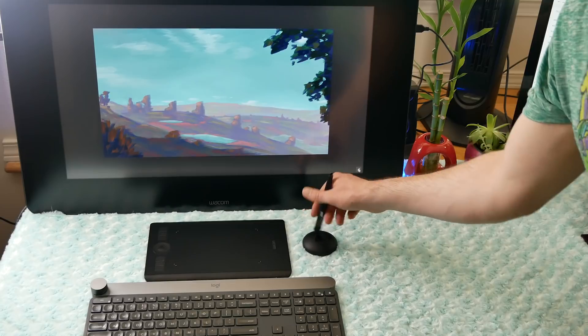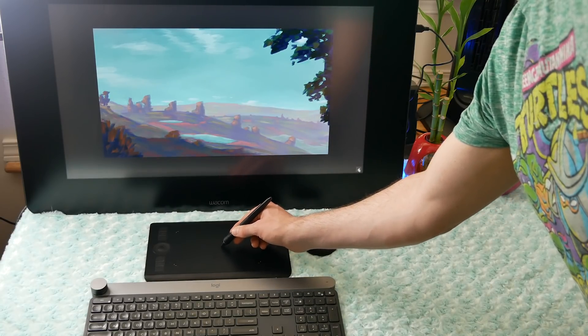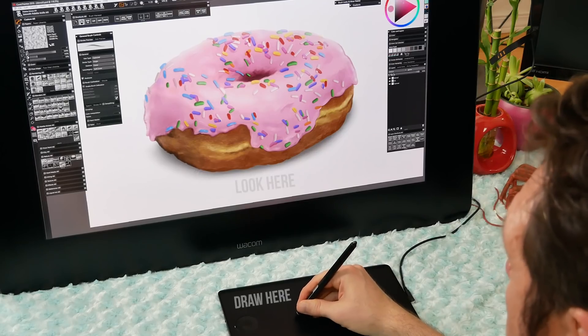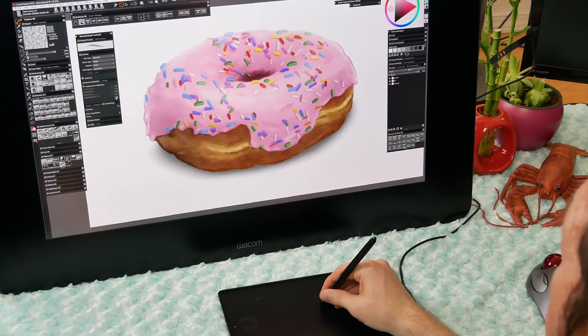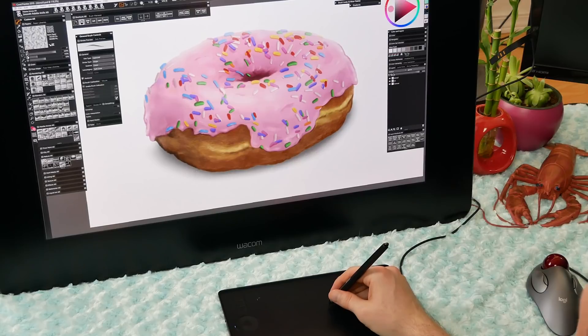The Intuos Pro is a creative pen tablet, which means that you can draw on it with a pressure-sensitive pen, but it does not have a built-in screen. The Intuos Pro can connect to a Mac or PC computer using wireless or USB. I'm reviewing the newest release from this series, and that is the small version — the second generation of the Intuos Pro, model number PTH460.